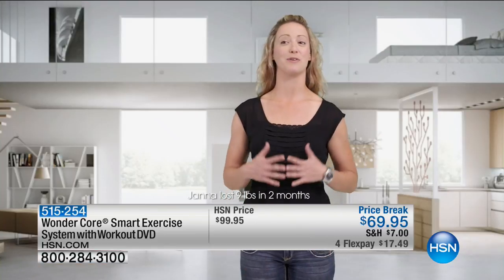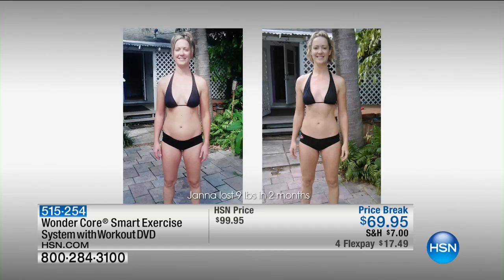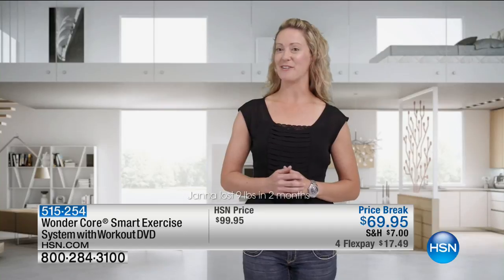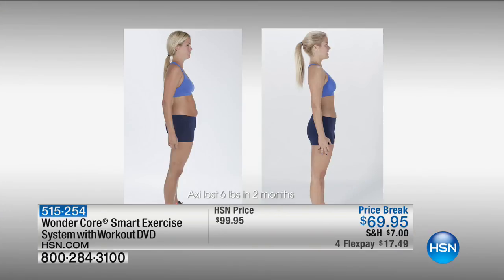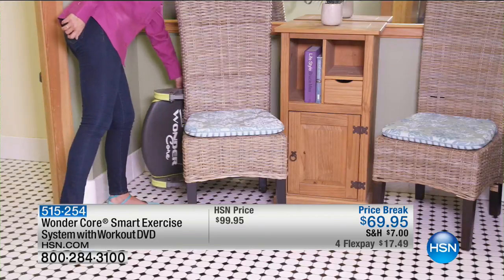The Wonder Core Smart has worked great for me. It's helped me with my midsection, my arms, and my legs. Not only have I gotten great results, but it's so much fun to use. Ever since I started using the Wonder Core Smart, I've seen a complete change in my core. It's convenient, it's easy to store. I absolutely love it.